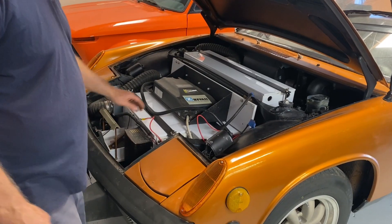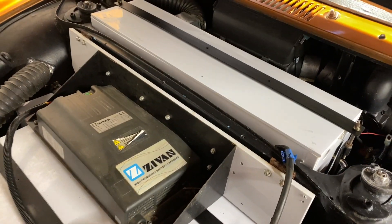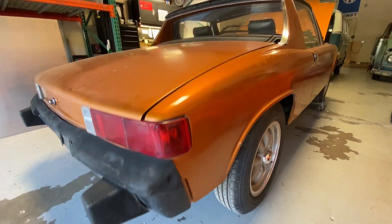The classic conversion from about 12 years ago — Electro Automotive did the conversion for some doctor in Grants Pass, Oregon. He got into a divorce, and this went into storage for a decade.